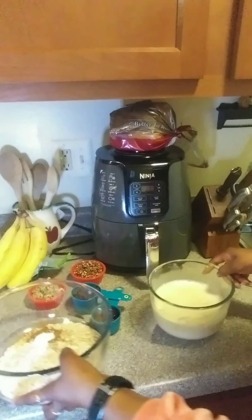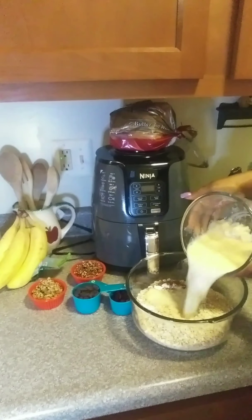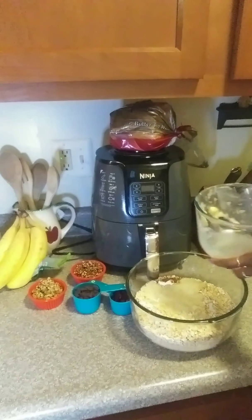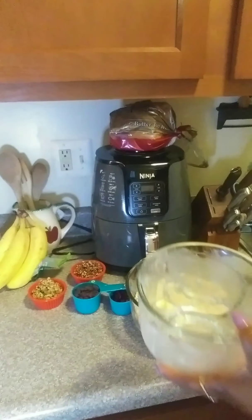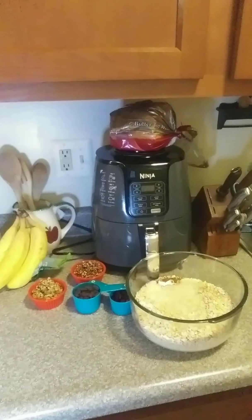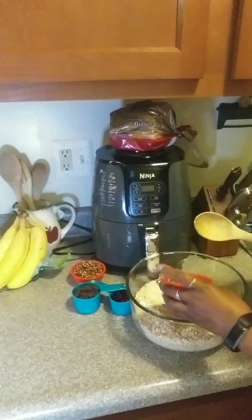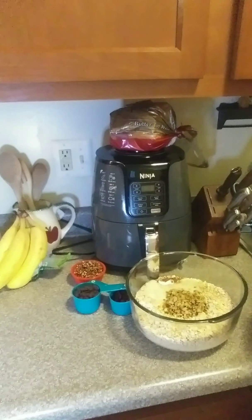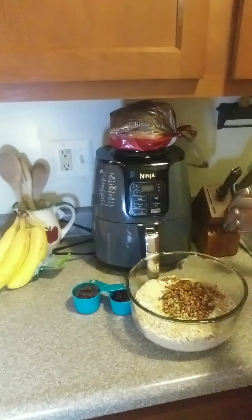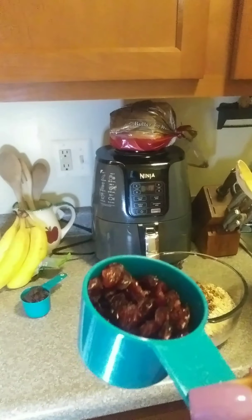Now I'm going to take my wet ingredients and pour the banana mixture in first. This is my walnuts, a half a cup. This is a half a cup of chopped pecans. And this is a third cup of dried cranberries.